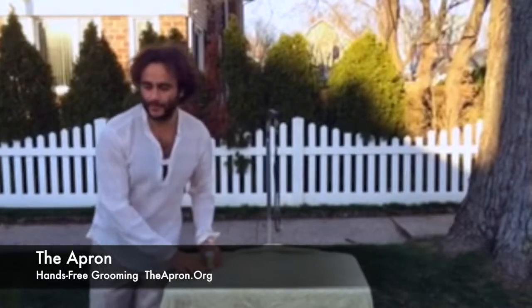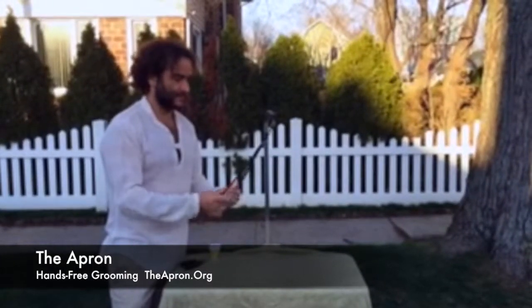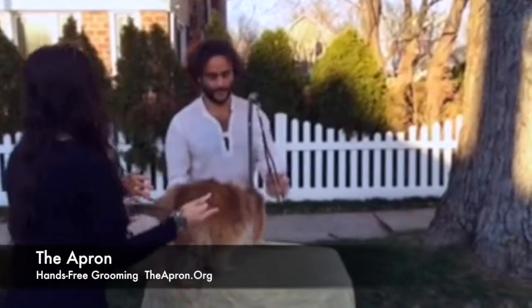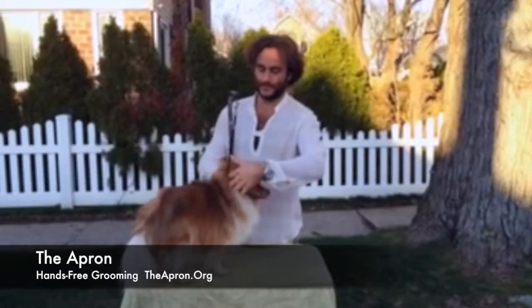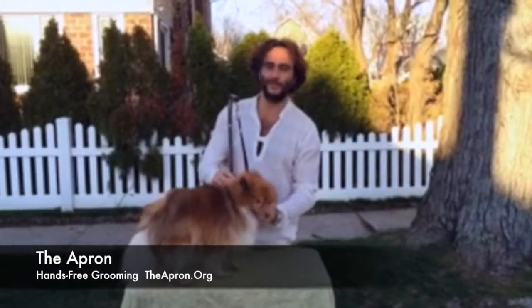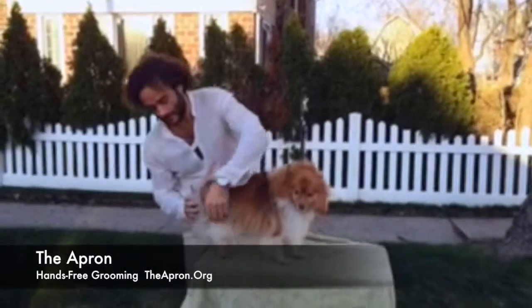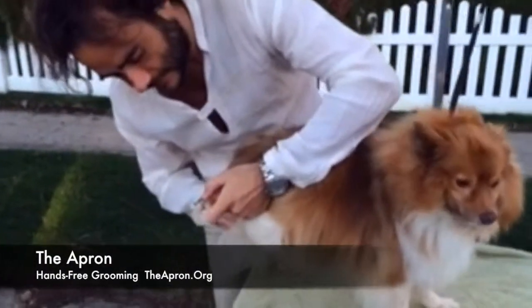I'm going to start with Rambo on the table. Rambo is a good boy. He doesn't like it very much, but he knows that he can trust me. Hey Rambo! I wish we had a squeaky toy. Want to go on a walk? Mary, can you come up close and show a close-up of his nails?